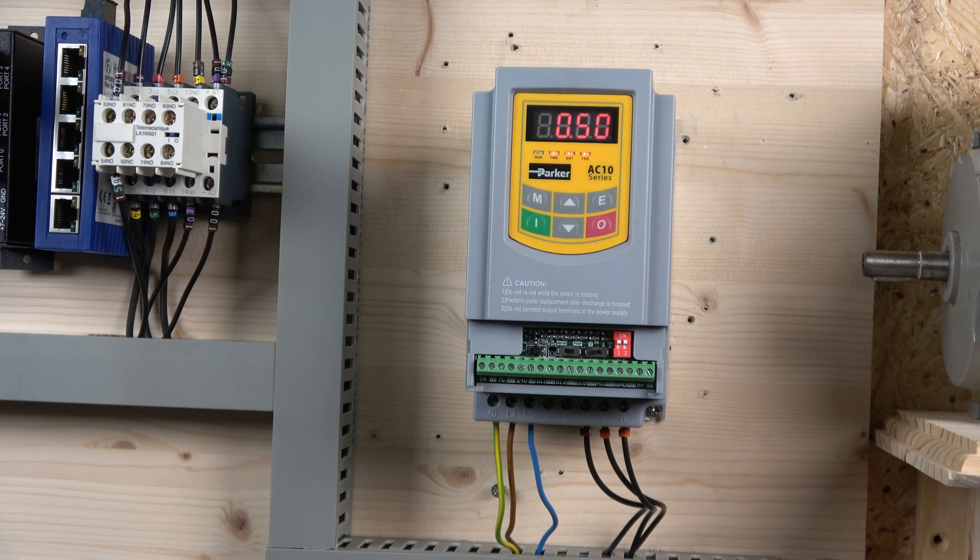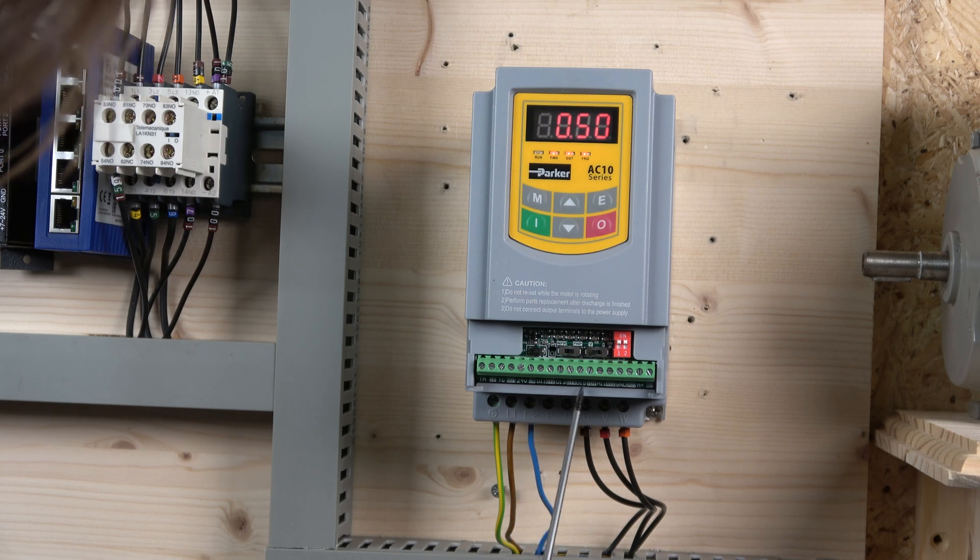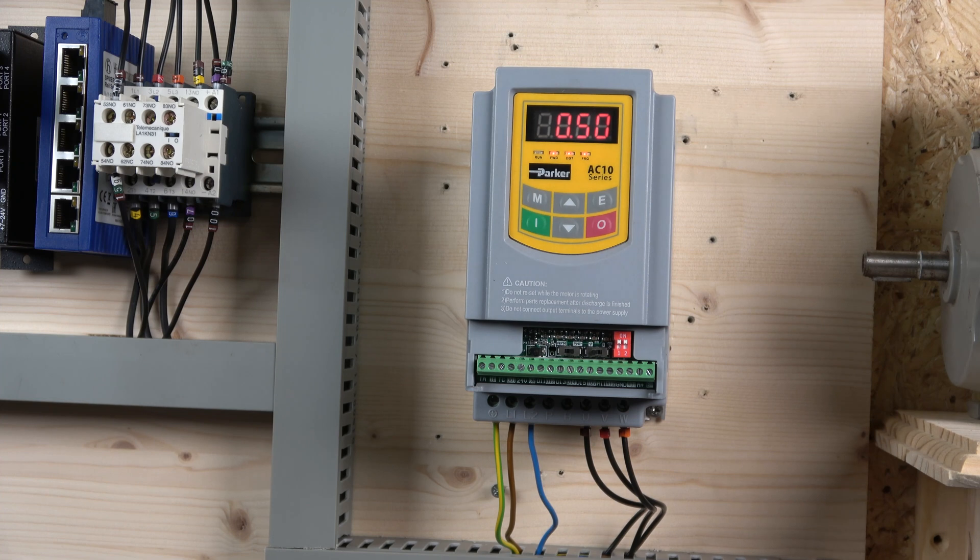Another switch determines your analog output — do check the manual for the combination of what each means. On the terminal block, all the markings are right there on the label. Going through in sequence: TA, TB, and TC are your relay outputs. Then you have a multi-functional output terminal D01 with 24V. Then CM, which is the common control wire for digital inputs — and there are five of them, which is quite generous. The rest of the bank covers analog inputs and analog outputs, which we'll look at in more depth in upcoming videos.